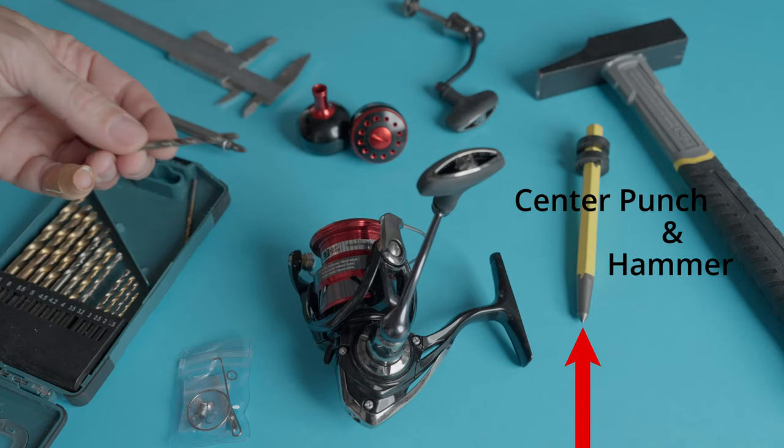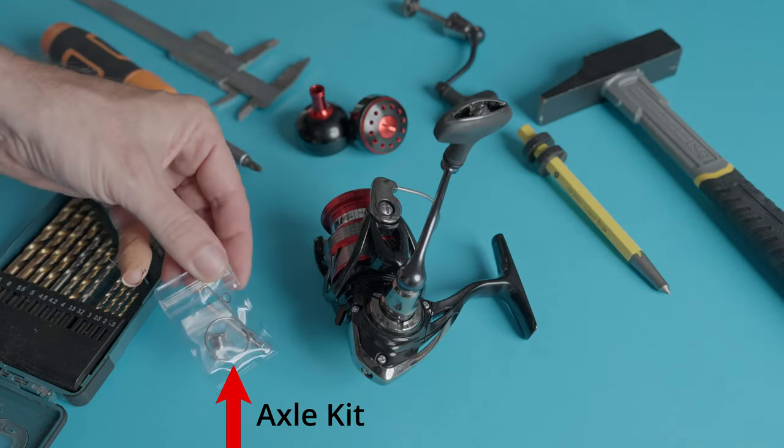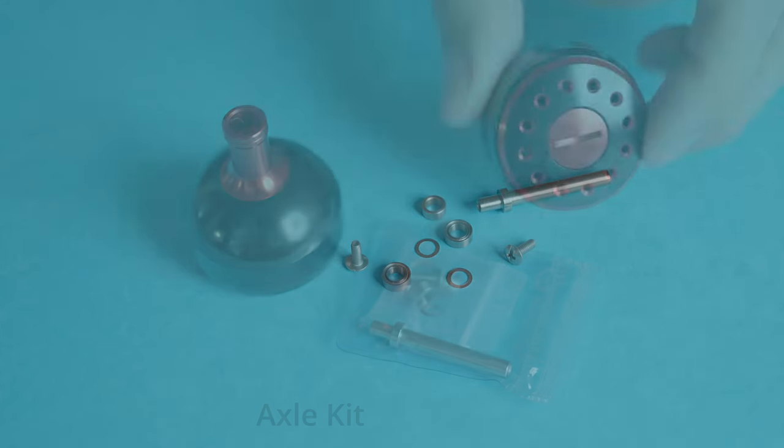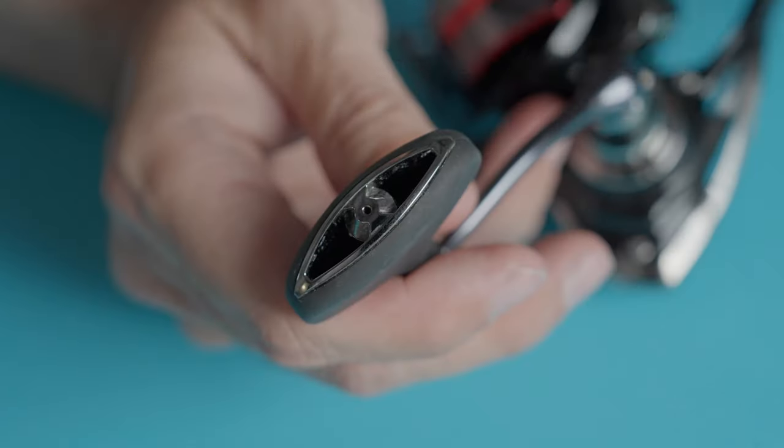Hi fellow anglers, today do it yourself. I hope this tutorial can be helpful to all of you who has been scratching your head about how to change the reel knob — especially with some of the more affordable Daiwa small series reels, 3000 and smaller sizes.